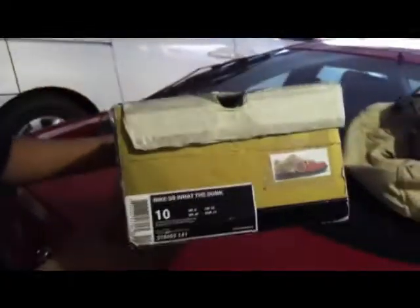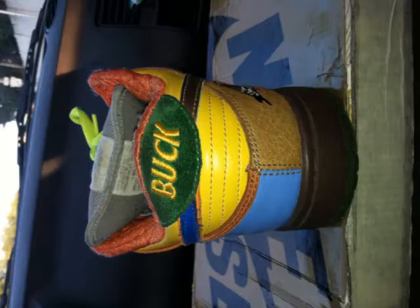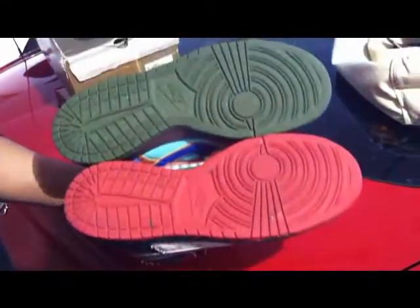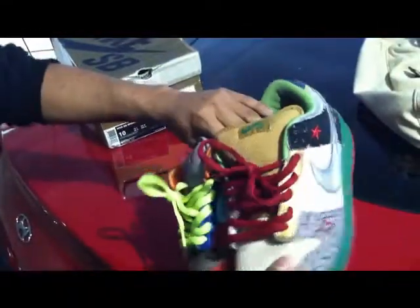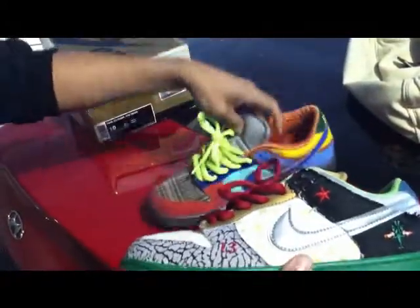Hey, what's up guys, it's Brian from Dope Nature and I'm gonna do a review of the Nike 'What The Dunks.' The rumor is there's only 300 pairs that were made, but that's hard to believe because there's a lot of pairs out there. What The Dunks are like a combination of most of the SBs at the time and the highly sought-out ones, so they put it all in one shoe. Great concept — most people don't like it, but it's a good concept.